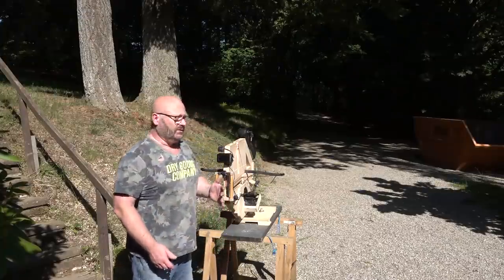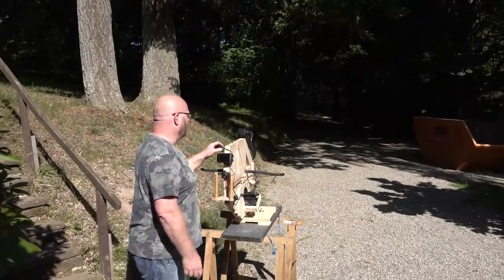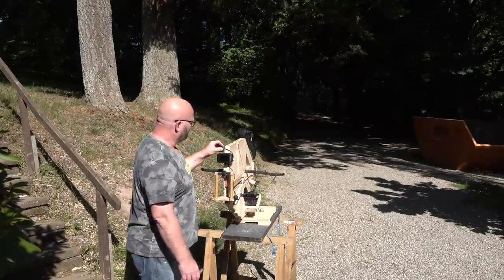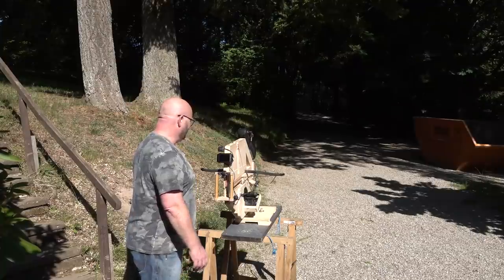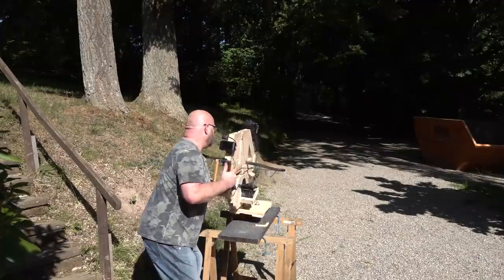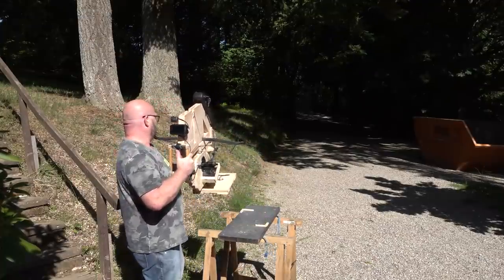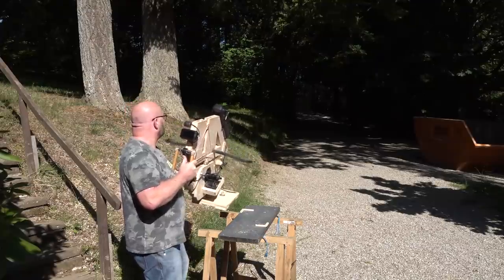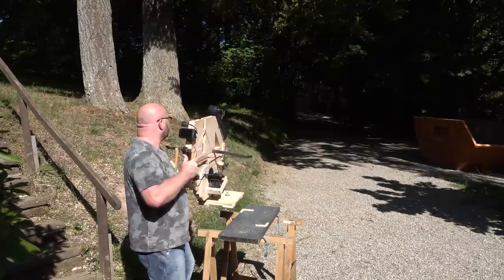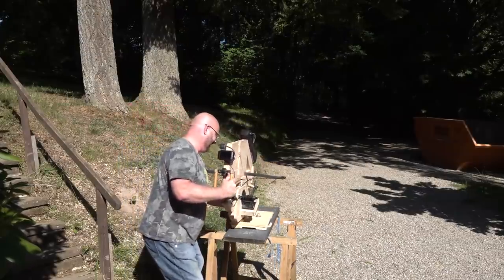Then people say you certainly cannot fire from the hip because you're so strong and so on. Well, okay, I'll try, just for you. Boot it up. There it is. Lift it up. And then fire. Happy now?